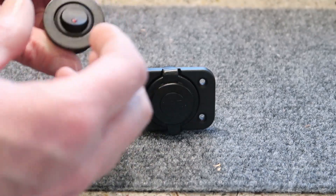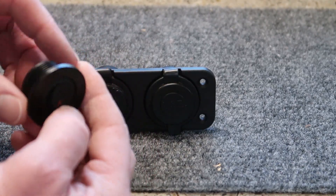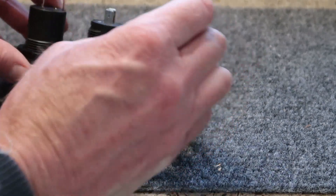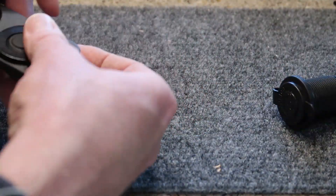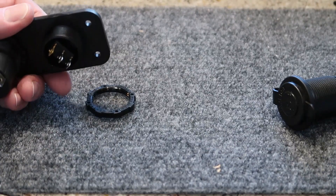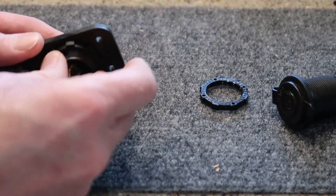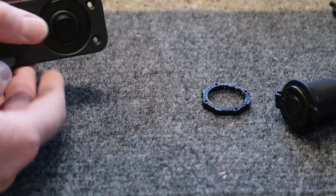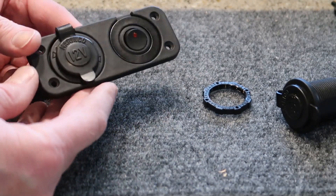Here's the switch that I purchased. It's a standard round rocker switch, and it has this little specially designed socket that it fits into, which then threads into there. It has a little LED indicator light on it so that you know when it's turned on, although you do have to connect a ground connection to the switch. So that way it gives you the ability to disable your charging port to conserve battery power.